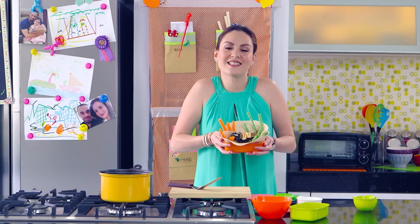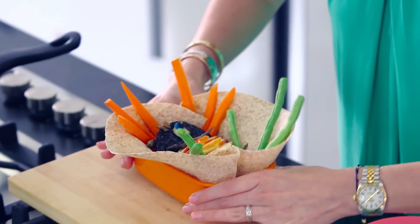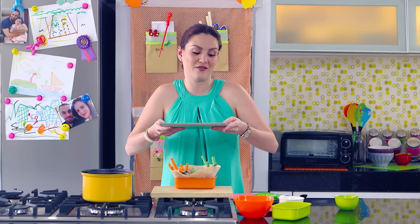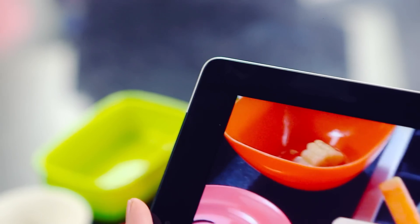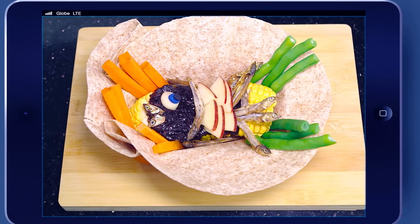And here it is — Team Kramer's Bento Ciamparado! A Filipino classic turned into a modern merienda. Let me take a nice picture of this. I'm going to show this to my mama because she used to make my Ciamparado, and she'll see how I turned this into something new.